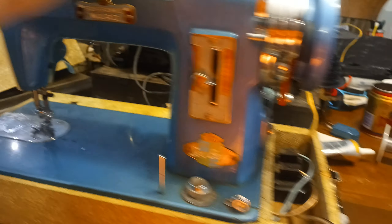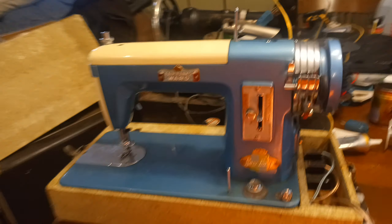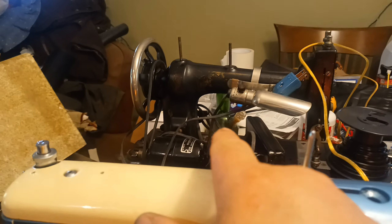It needs some support on the front here — that's why it shimmies around so much. And it can use some rubber feet. I'm going to go through and do that because I think I'm going to keep this one for myself. It's a little foldy. This is the heaviest one — it weighs more than that one and more than the oldest one.